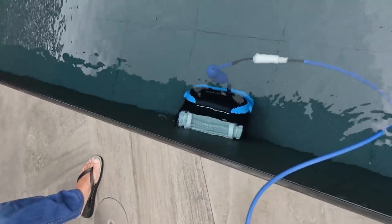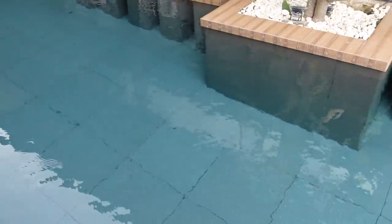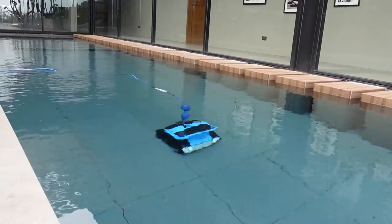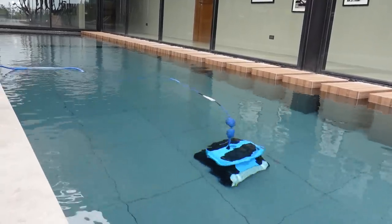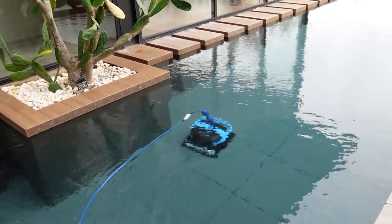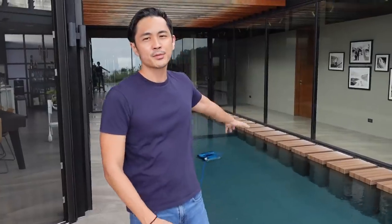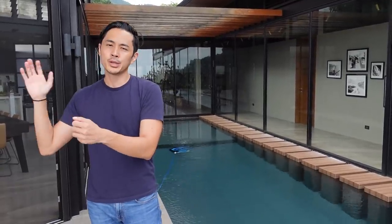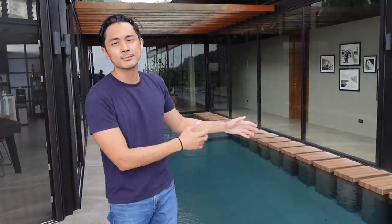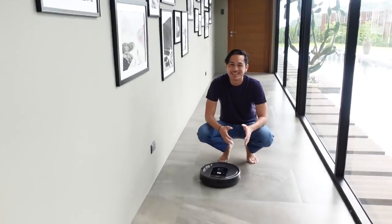You can see it vacuuming up leaves especially right now. Ever since I got this it's been super effective and easy to maintain the pool. I just run this once a day and add chlorine — that's it. It has a filter inside; after cleaning I just take out the filter, wash the debris out, and put it back in.